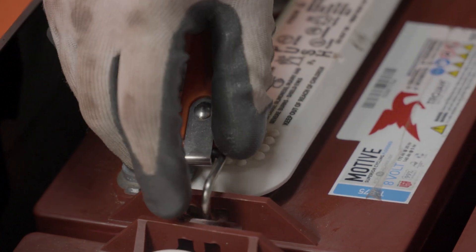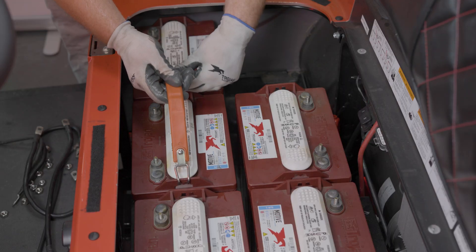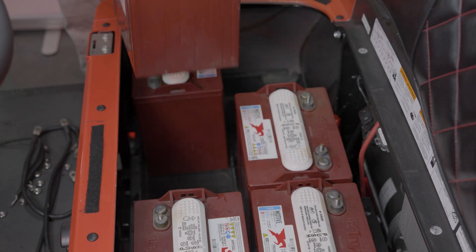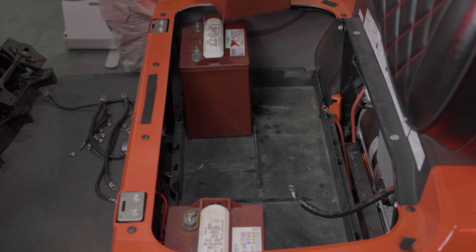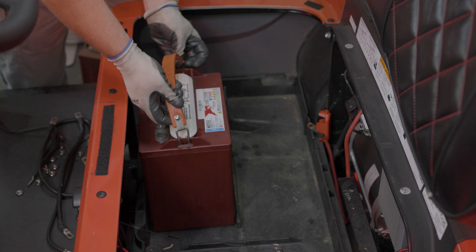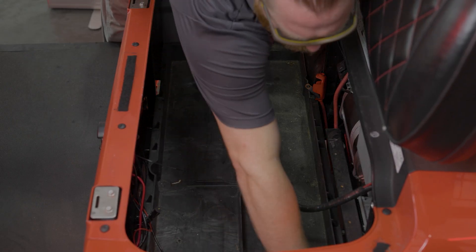Using a lifting strap, clip into the center batteries and lift straight up and out. Once the center batteries are removed, slide the end batteries out from the lip of the car body and into the center of the battery basin to remove them from the car.